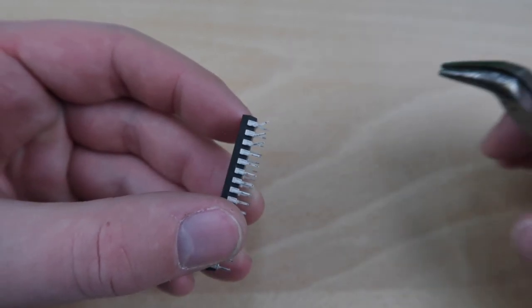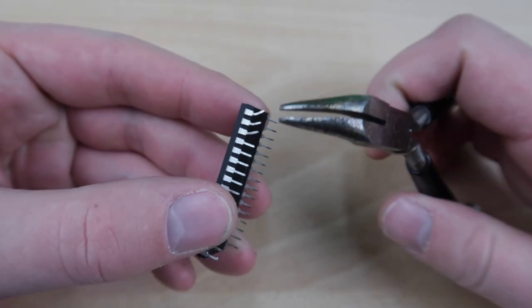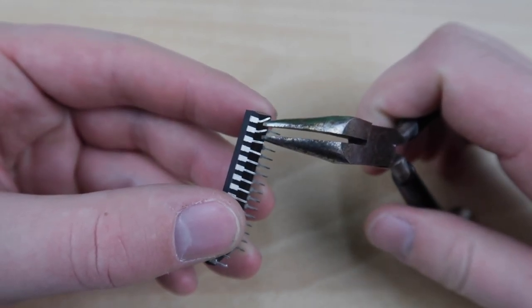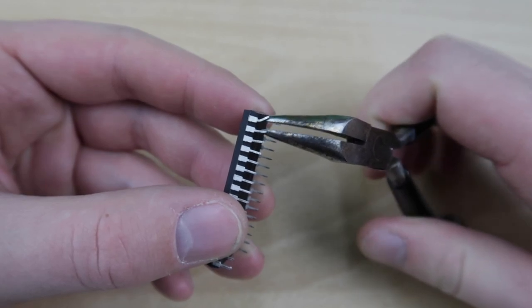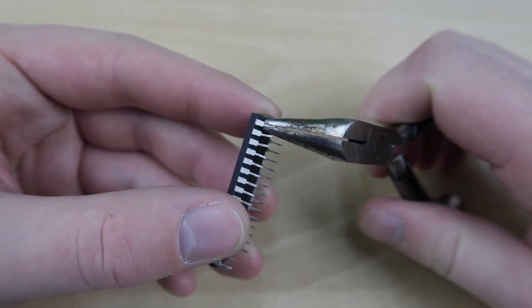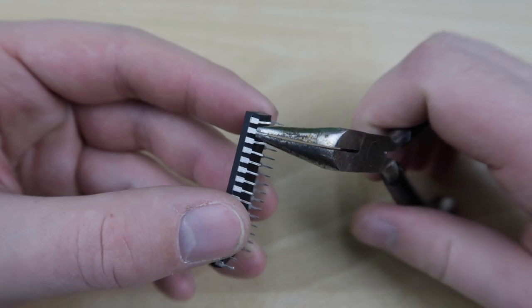If you accidentally bend any of the legs on a chip when removing it, you can usually straighten them out using a fine set of needle nose pliers. Just be sure to flatten the distorted pins shown here rather than try to bend them back. If you break any legs off, seek a replacement chip.